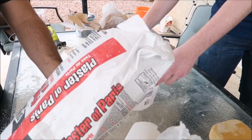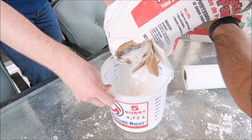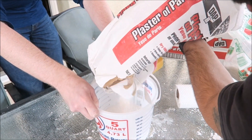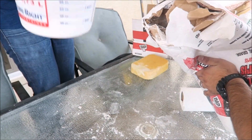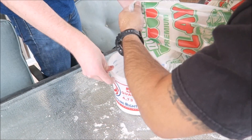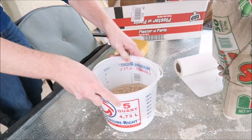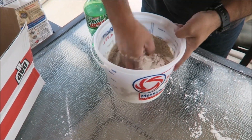While we're waiting for that to dry, we're going to get started on the lid. The lid is used to help retain the heat. We're gonna use the same ingredients — plaster of Paris and play sand at the same one-to-one ratio — then mix in some water. I'll leave the specific amounts of material and bucket sizes in the description for the foundry base and the lid, so screenshot or print it out.